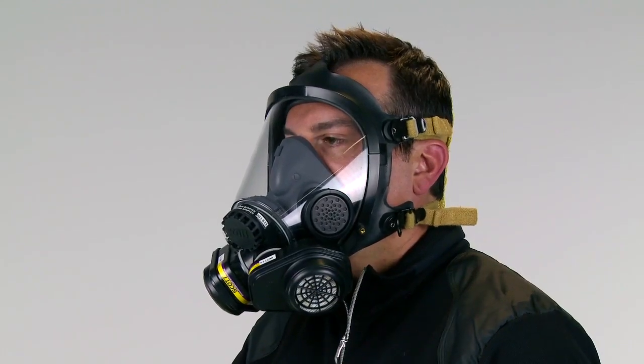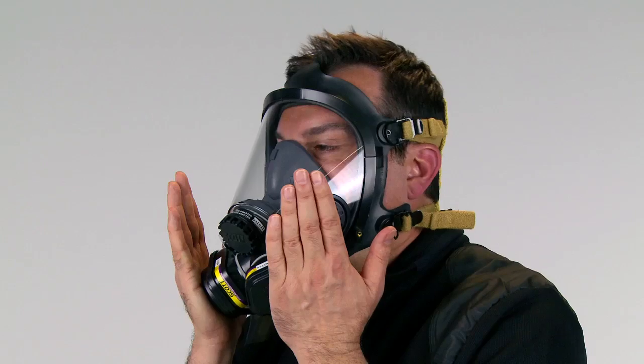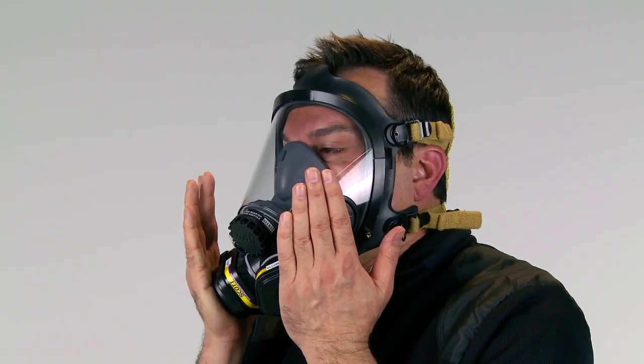Check the condition of the inhalation and exhalation valves. Repeat the negative pressure check test and ensure no leaks are present before using.